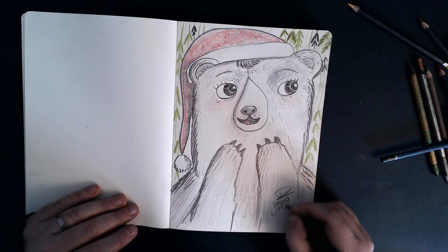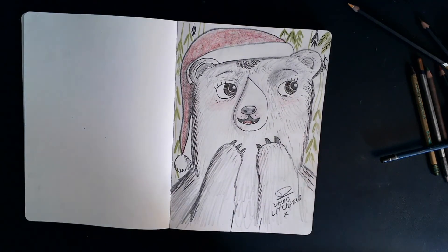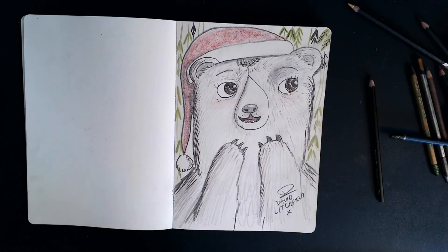Because you never know — in maybe a hundred years, two hundred years, a thousand years, someone is going to want to know who drew this masterpiece, who is the artist behind it. So yes, absolutely always sign your work. There is a festive version of Little Bear from Little Bear's Concert. I hope you enjoy drawing your own version.